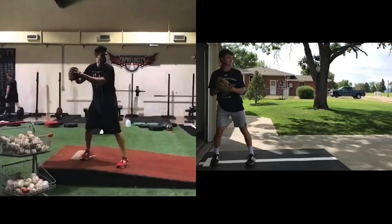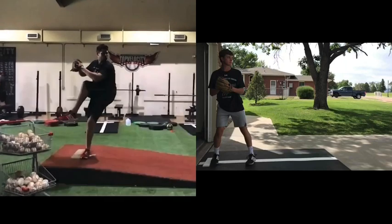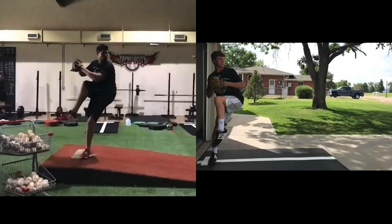Report to you at topvelocity.net, going to do a pitching analysis here. Scott, going to pair him up with Cody Hall. Taking him just out of leg lift — both getting inside drive legs, you see them both shifting inside the drive leg well.